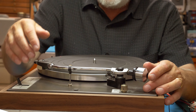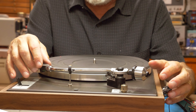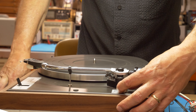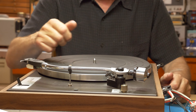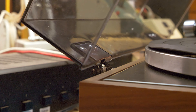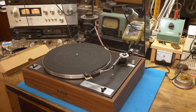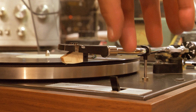Now we're gonna install the counterweight and static balance it. To do that, you slide it on until it clicks a couple times, then you take it out of the rest. You can see it floating up, so we're gonna have to move it in some so that it just balances. We'll set the counterbalance indicator to zero, then turn it to 1.5, which is the tracking force — that puts 1.5 grams of tracking force on the record when you're playing. Then you adjust what's called the anti-skate to correspond, setting it at 1.5 as well, which helps the arm track at the 1.5 gram rate. Now she's ready to go.